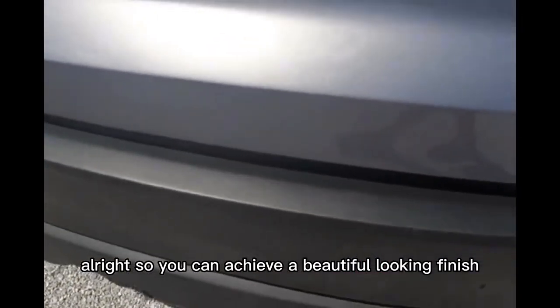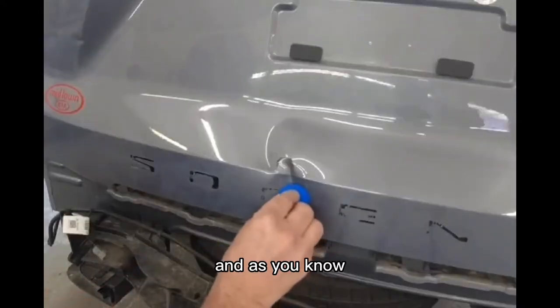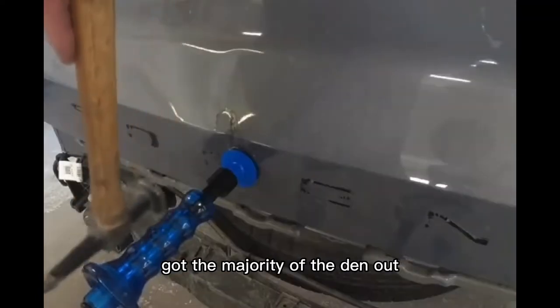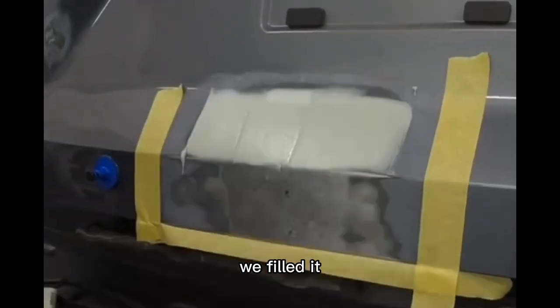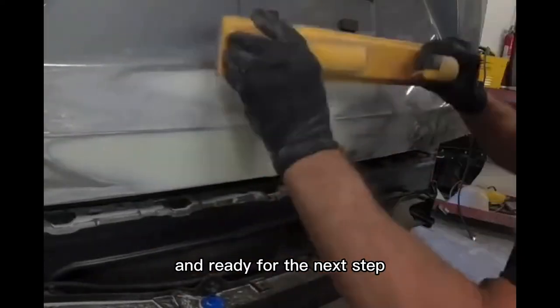So you can achieve a beautiful looking finish like this. We're back in the garage today with this Kia Sorento. This video series started out with a nasty looking dent — we glue pulled it, got the majority of the dent out, used a hammer and dolly to shape it, ground it, filled it, blocked it, and got it into primer and ready for the next step.